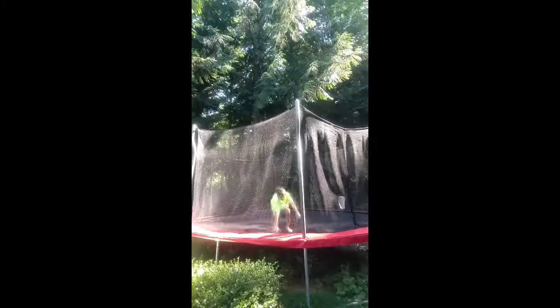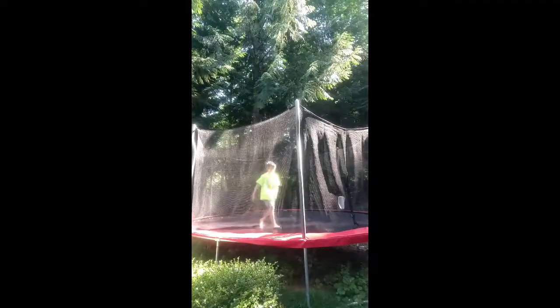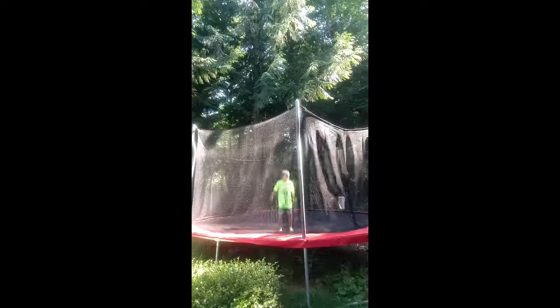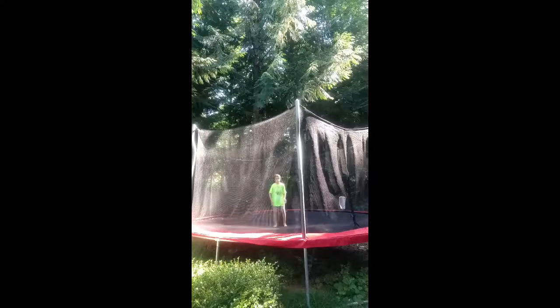Then just rip it one more time — swing your arms. If you start to slip because you're a little tired, take another break. Then swing your arms and try to go like this — if you can do that, pretty much you can tuck.